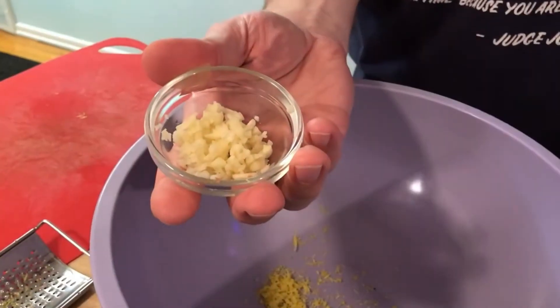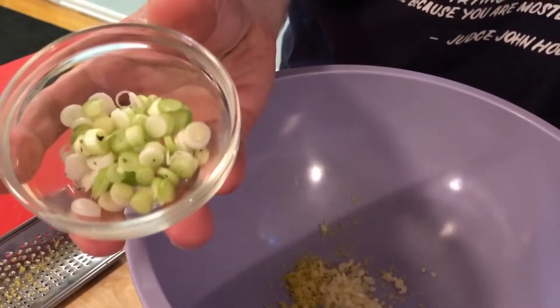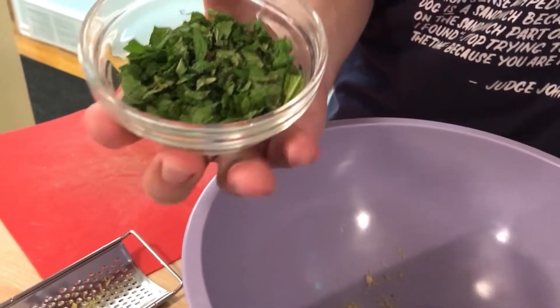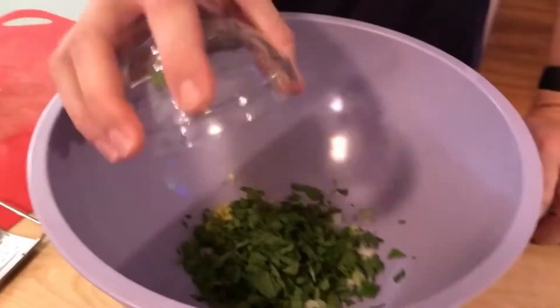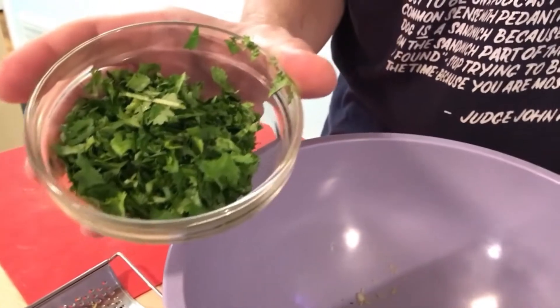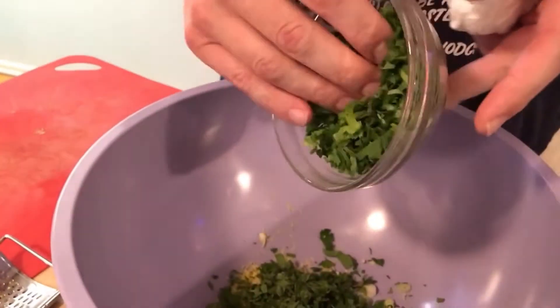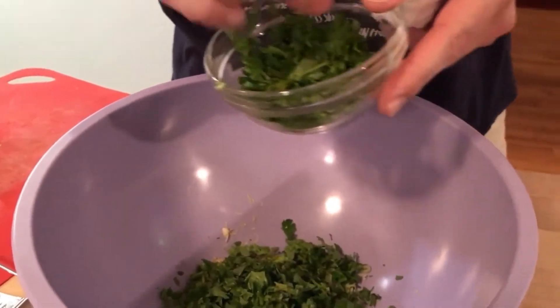We'll add the lemon zest that made it into the bowl, then the garlic, the scallions, the mint, and we'll start with about half of our cilantro. We may add the whole thing, but we'll start with about half.